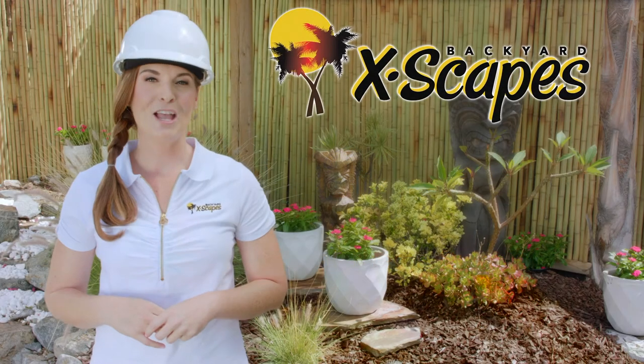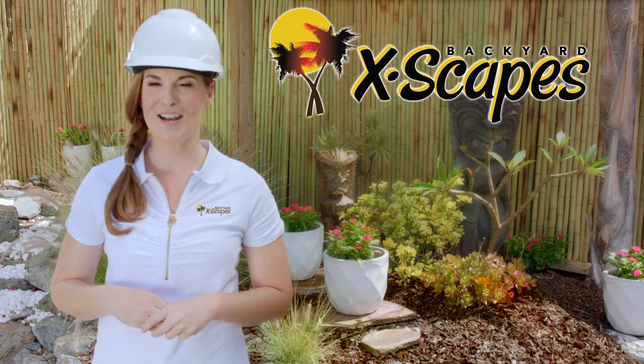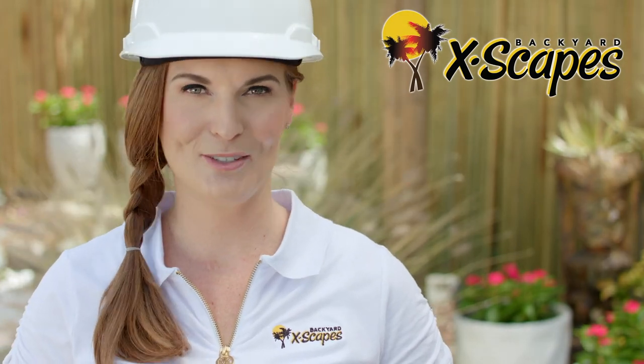Welcome to Backyard Escapes. We are the leading provider of bamboo, thatch, and tropical decor in the United States. We are proud to provide the highest quality green materials at competitive prices for both home and commercial use.